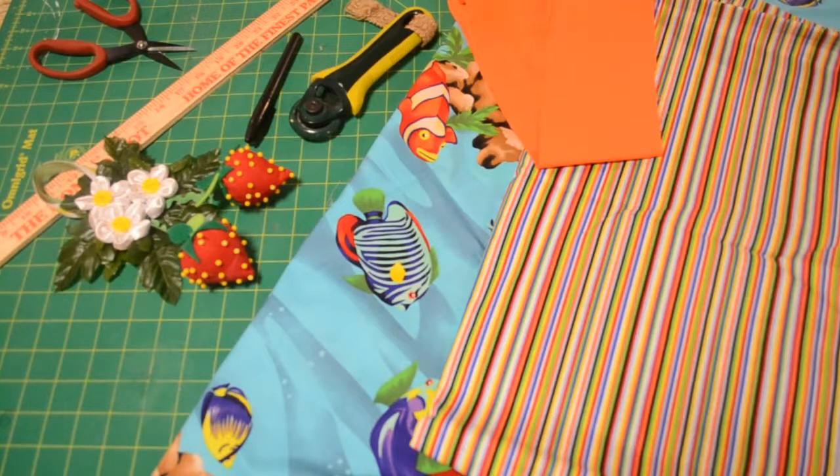We're going to need three coordinating fabrics, straight pins, a marking pin. Now, you can use chalk, you can use a pen. Today, I'm using a marker. You're going to need a yardstick, scissors. Today I am using a rotary cutter, but I must stress — in my workshops, kids will never use a rotary cutter because it's just too sharp and too dangerous. But because moms and dads make this project too, today I am using a rotary cutter.